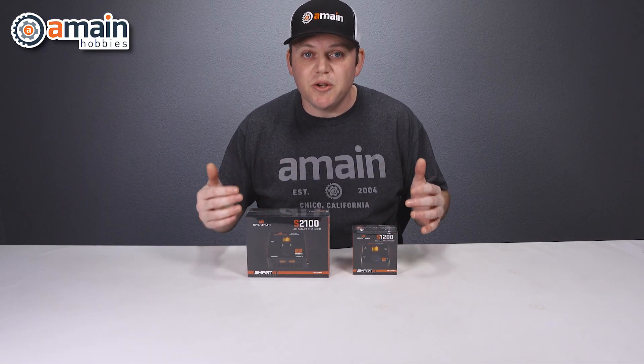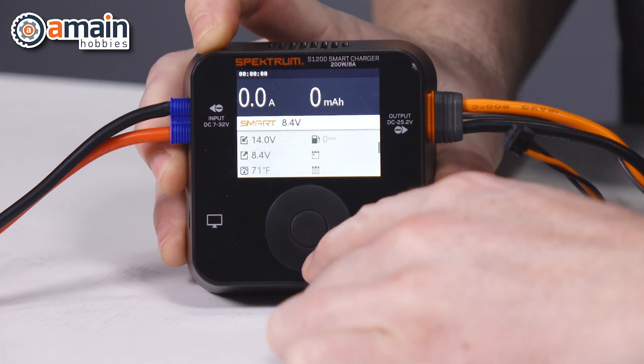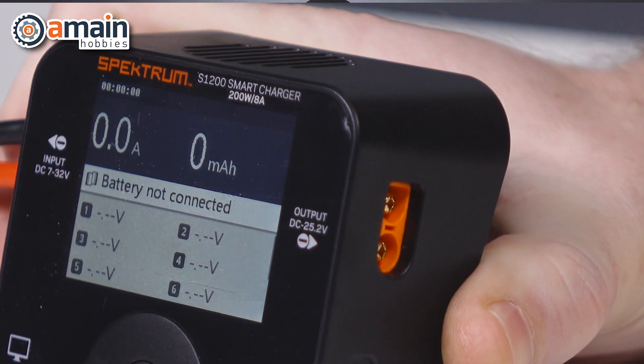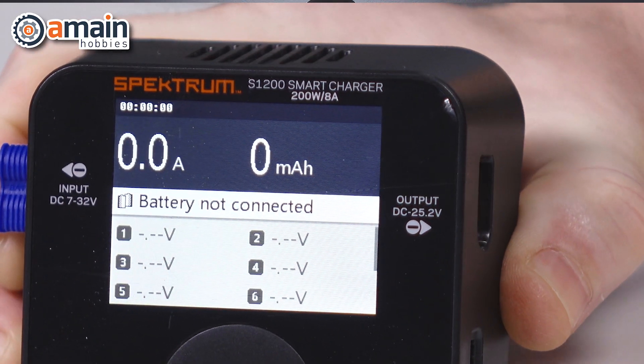Both chargers feature a color screen and they use the same scroll wheel interface to navigate through the menus. Additionally, both chargers feature an IC3 output to connect to your battery.